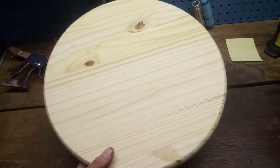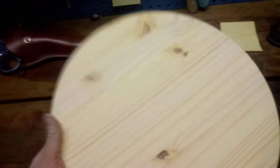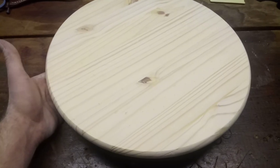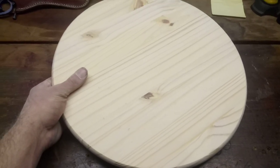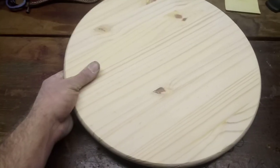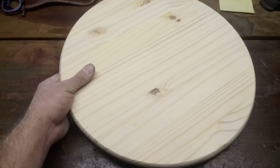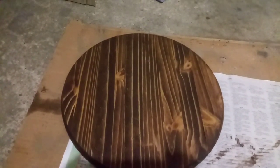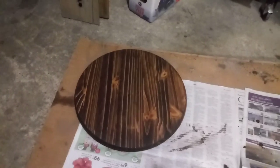Alright, just sanded it down with 220 grit sandpaper. On the stain — I personally like Kona, but you could leave it as is or rub it in canola oil if you wanted. Now that it's stained, gonna let it dry.